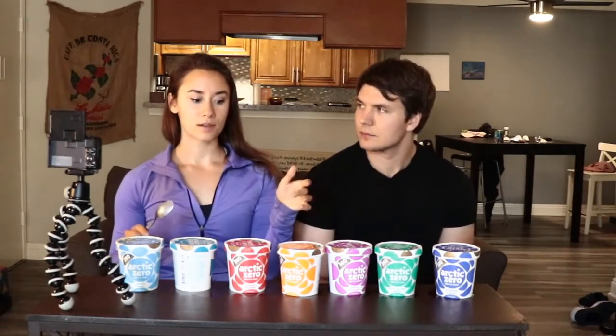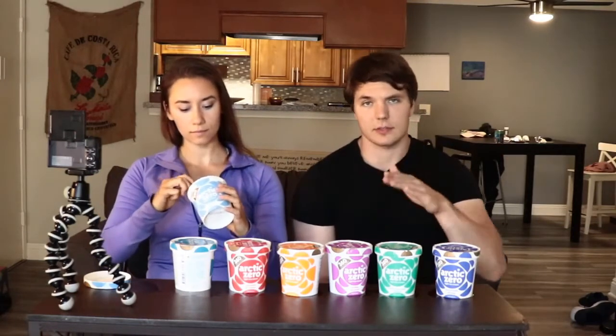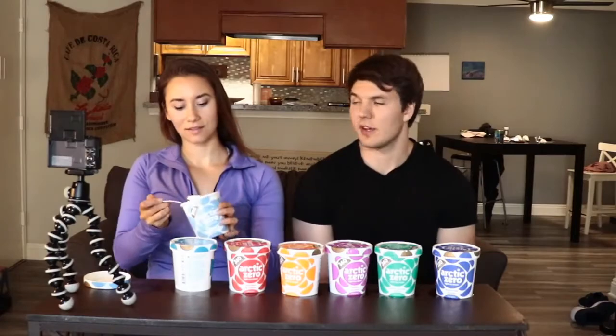Arctic Zero all tastes exactly like it's supposed to on the outside, but it doesn't have the big chunks of cookie dough the same way these do. I mean Halo Top — the vanilla bean has the vanilla beans in it, it's not just like French vanilla. Like a cup — you don't want to be eating all the vanilla beans.